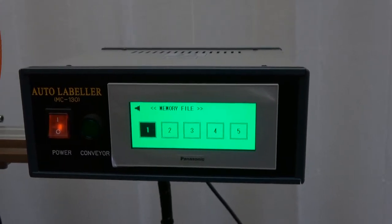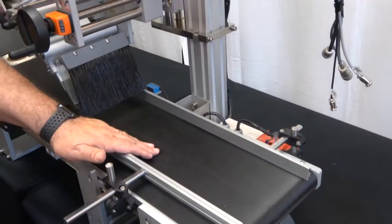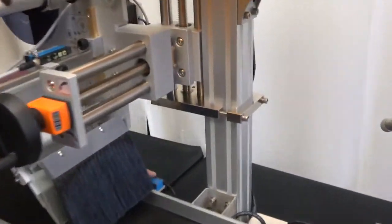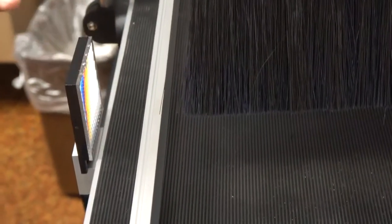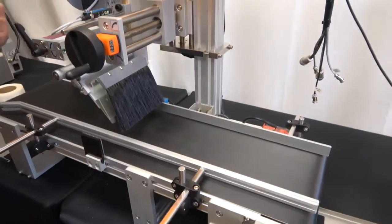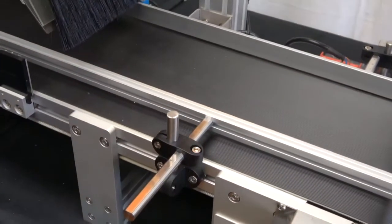We have our conveyor here — these are the product rails that are adjustable based upon your particular product. Back here we have our start sensor, and this particular sensor is a reflective sensor; the reflector for it is right here. The guide rails or product rails are fully adjustable both in height and in closure depending on the width of the box, and that's easily done just by using an Allen wrench, which we do provide.